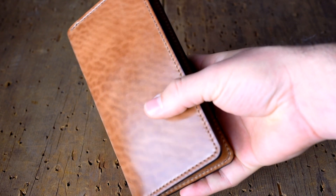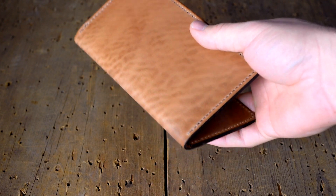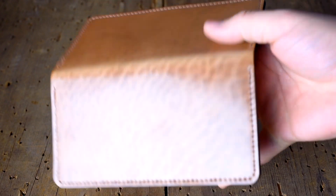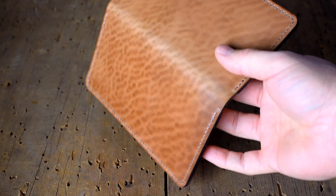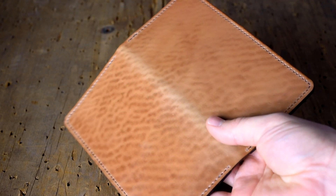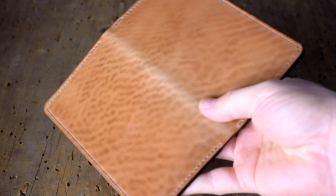Last up here is something very unique. You may have seen on these videos a couple weeks or days ago this heavy fat wrinkled natural shell cordovan. Look how ridiculous — it's just so awesome looking. I don't know what to say about this other than how cool it is.